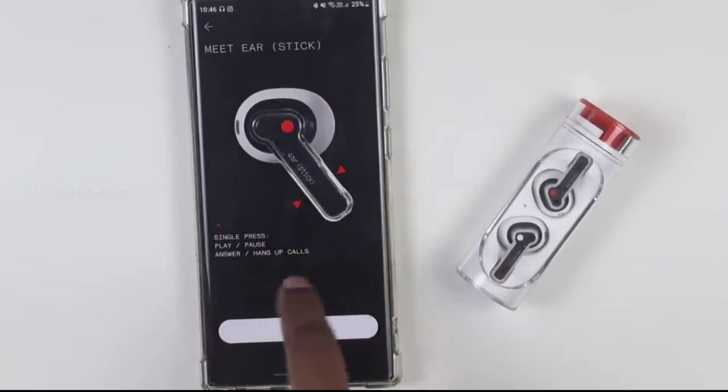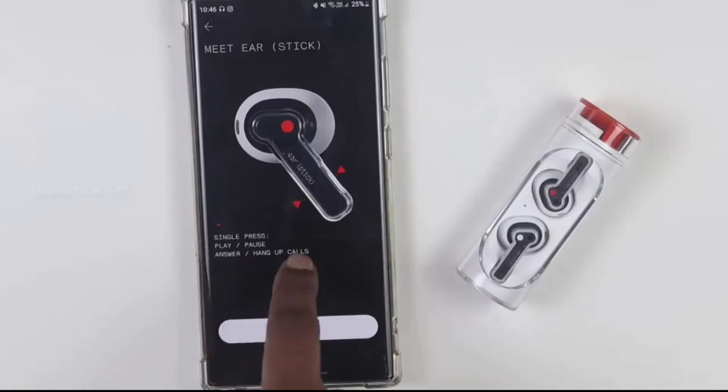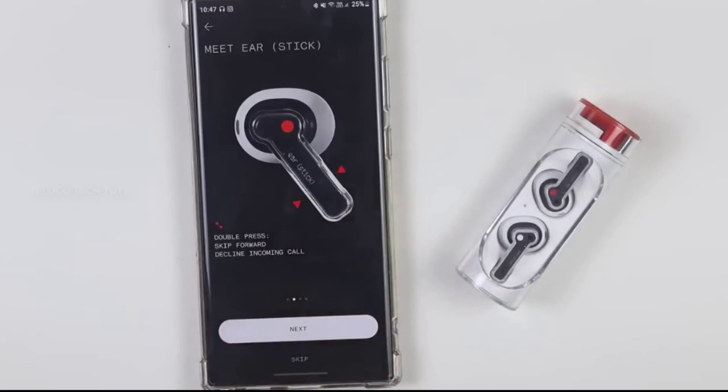From here you can play and pause, answer a call, skip forward, cut a call, and also control the volume using press and hold.